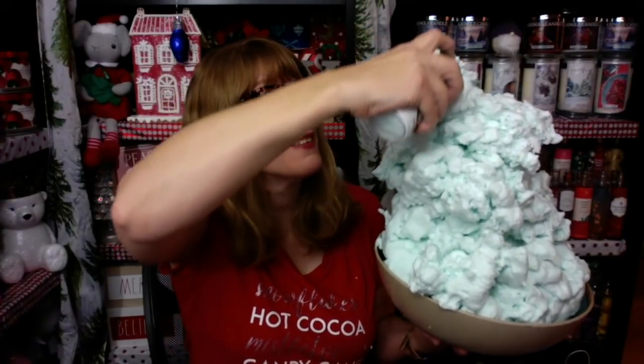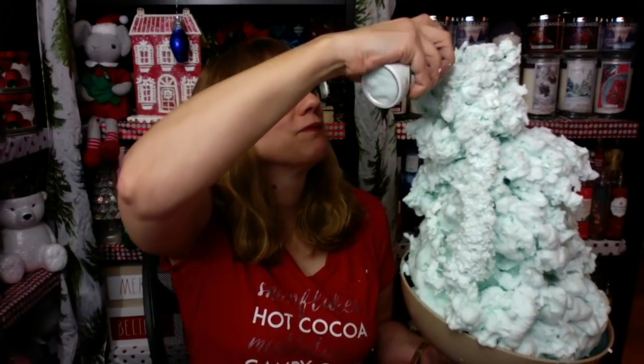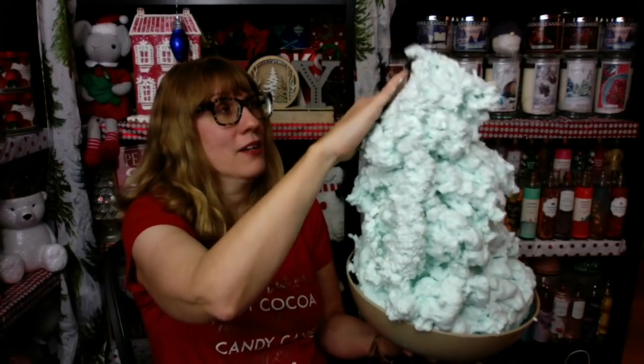There's more — there is more. We're not done. We're not done yet. I cannot believe how much shapeable soap there is in this can. I've got to put a little bit more up here, fill in the holes. It's snowing a little bit. I've got to back up — look at this thing I created. This is amazing. It looks like this odd foamy Christmas tree.